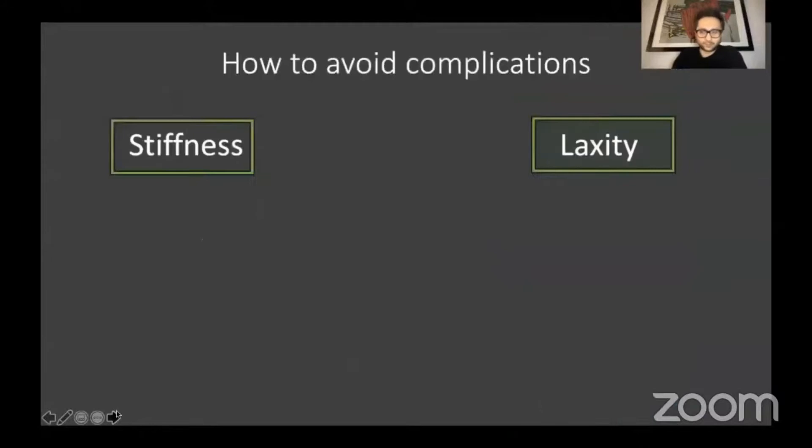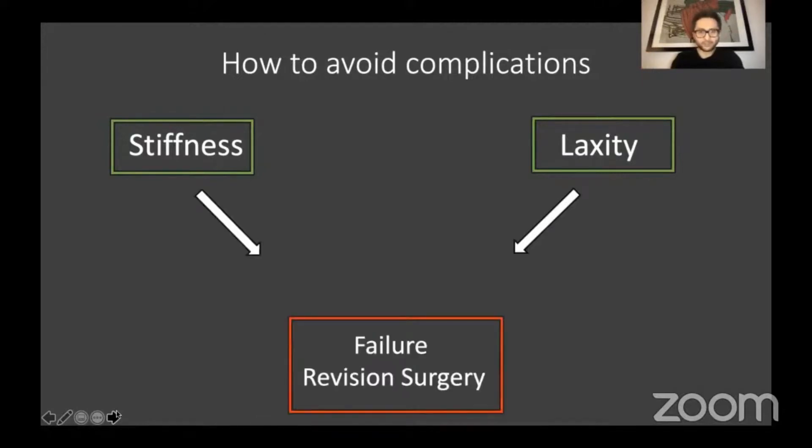The two main things I'd like to talk about are stiffness and laxity. We know that stiffness can be disappointing from the patient's perspective, especially if they were younger and expecting to return to a high level of function. We also know that stiffness has an increased chance of re-rupture, especially in the athletic patient, so it's definitely a cause of revision surgery. Equally, laxity is very poor for function — it can be very painful, predisposed to degenerative change, and both of these things will ultimately lead to failure and the requirement for revision surgery.